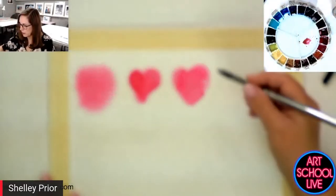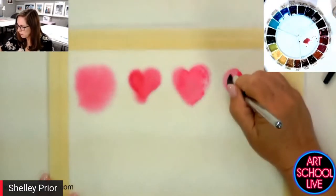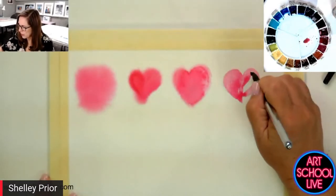Painting on dry is pretty straightforward — you just paint on dry and let the paint dry, and you have these nice crisp edges.